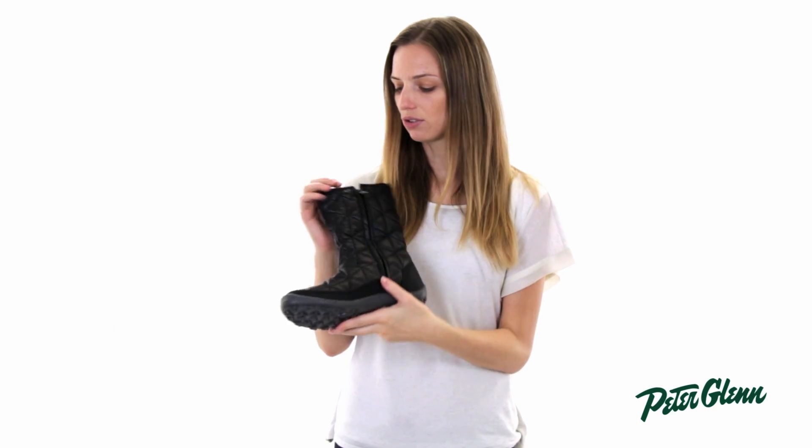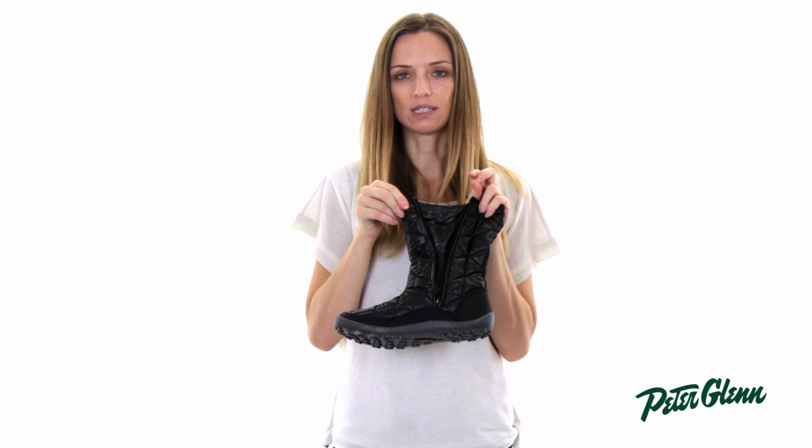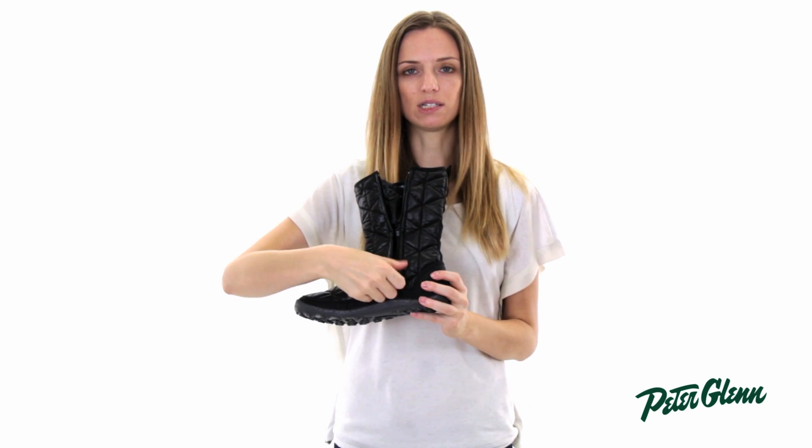It's easy to get on and off, so it's really convenient. There is just a zipper right at the side here, and the gusset behind it, obviously, to keep it waterproof.